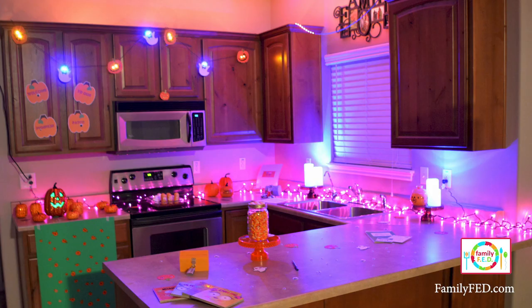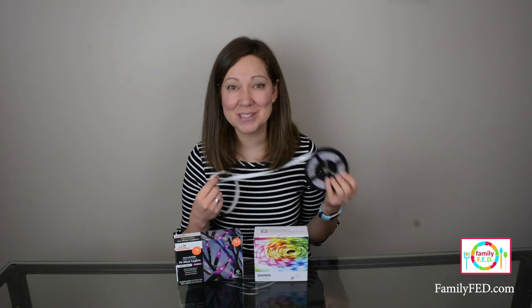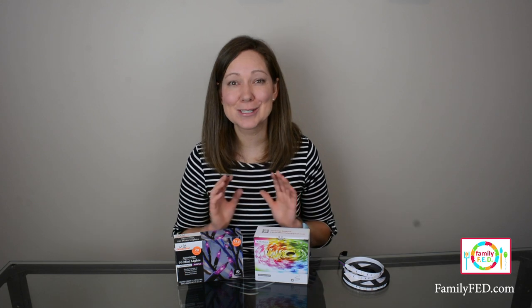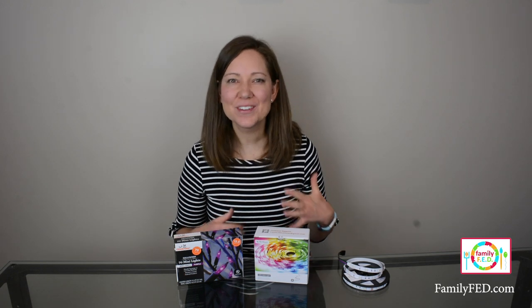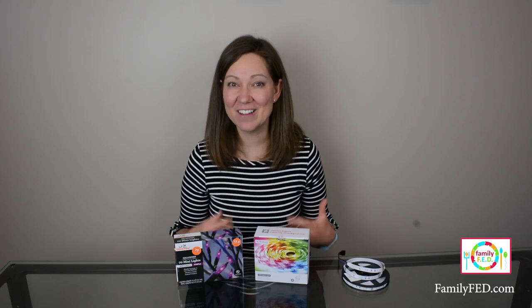One thing that you don't actually need to run the escape room, but that adds such a fun touch, is holiday lighting. I used purple and orange lights to create an amazing atmosphere — it honestly transformed the room. I used some purple light strands and an LED strand set to orange at the top, with the purple lights along the countertop. I will put links to what we used. I also added in a few additional Halloween decorations — some little ghosts, bats, and pumpkin garland — to kind of throw participants off the path. They thought some decorations were clues when they weren't, and they had such a blast.